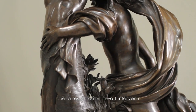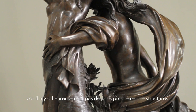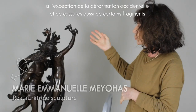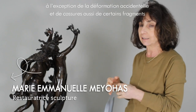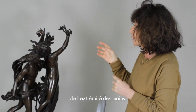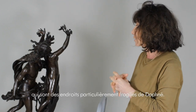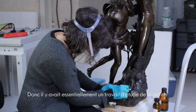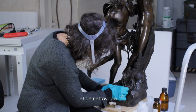The restoration had to intervene more at the surface. Unfortunately, there is no big structural problem, except for the accidental deformation and some broken fragments at the extremities of the hands — which are particularly fragile places — of Daphne. So, there was essentially a work of study of the patina and cleaning.